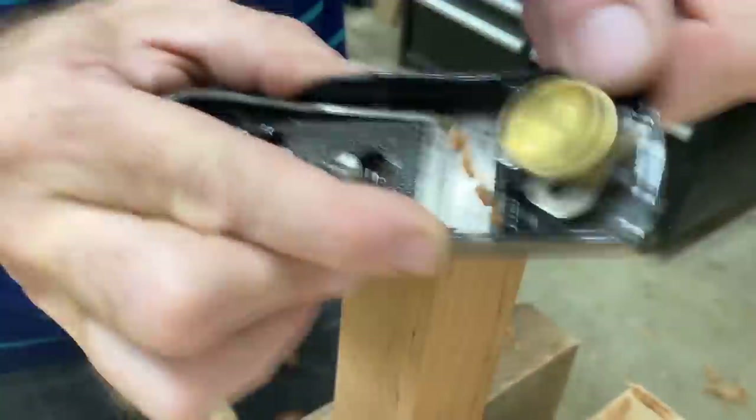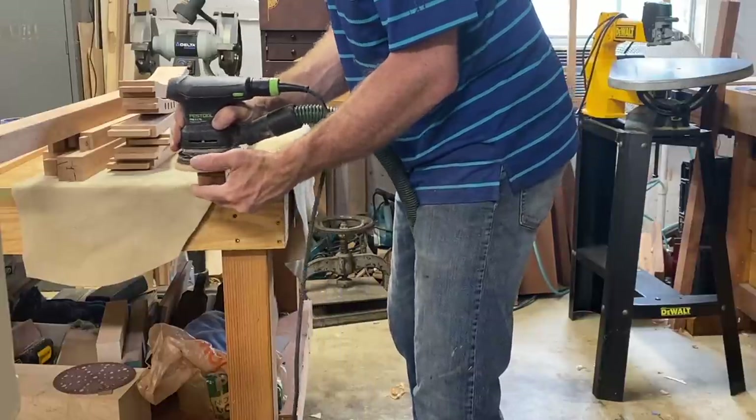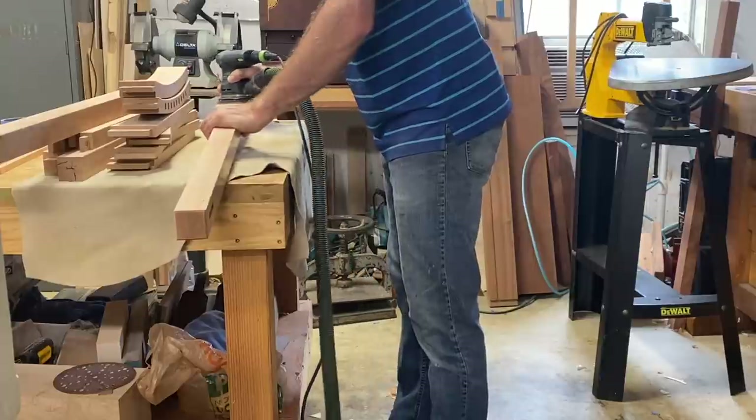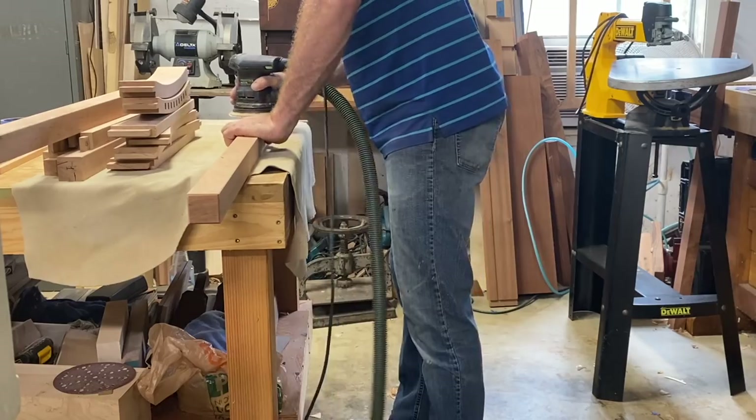Using my Festool sander with 220 grit brings everything to an even texture, because the surfaces have been done with different tools such as scrapers and planes — so sandpaper is the way to go.